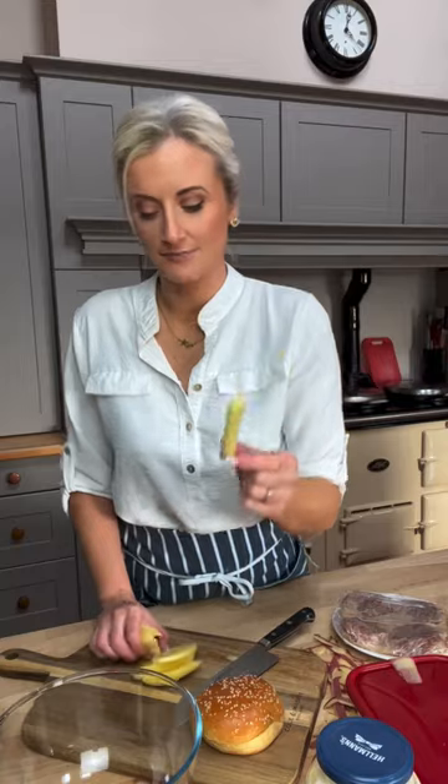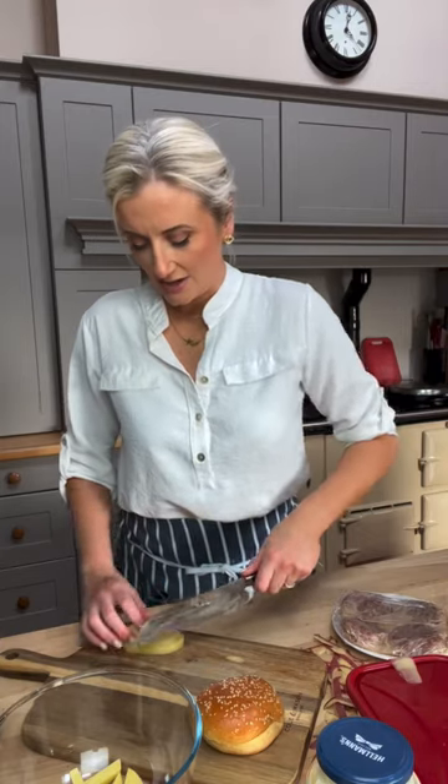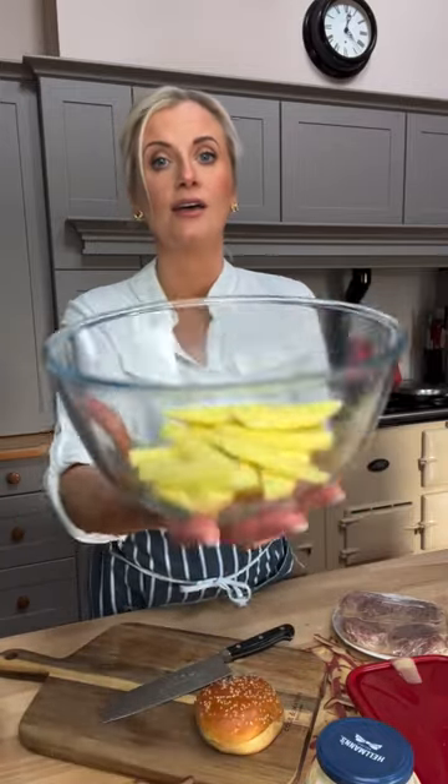It's really important to soak them and get all that starch out — that's going to make them really crispy. These are great with pretty much any dish and they're way healthier than deep frying. Fill the bowl with water and leave the water running on them for a few minutes to get all that starch out. You want the water to run clear.